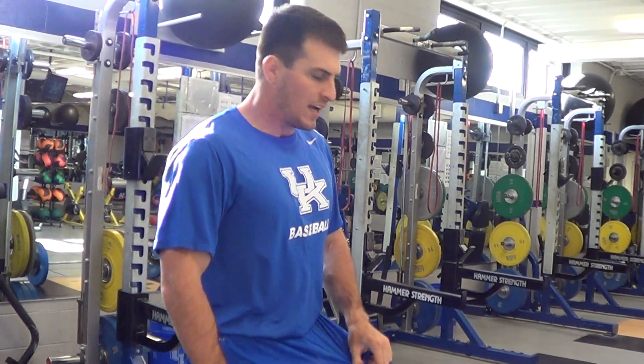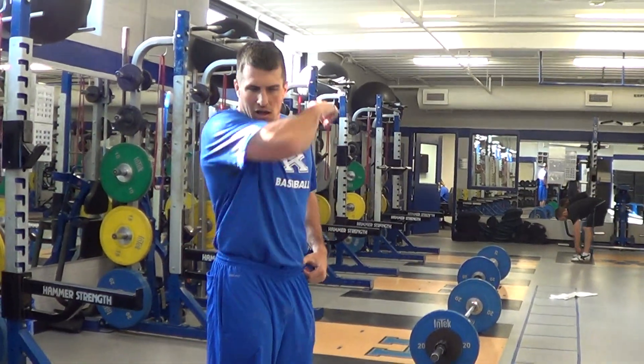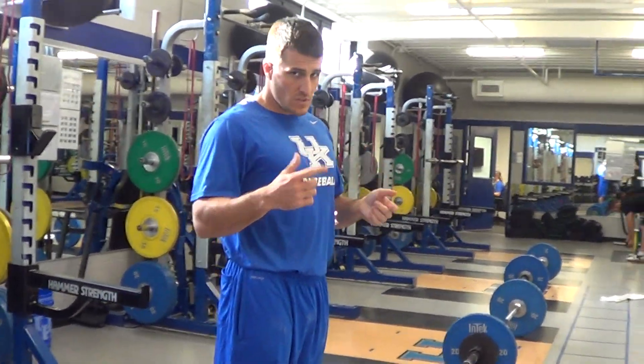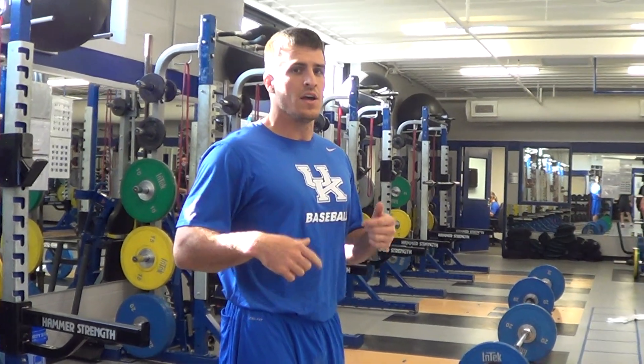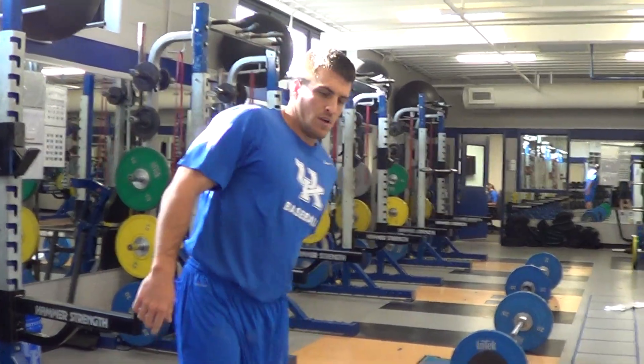Talk about weight — the weight is for load, so whatever weight you guys want to go with, you're trying to challenge yourself. You can either go up for speed or you can go for a max load. As long as you hit the 15 reps.